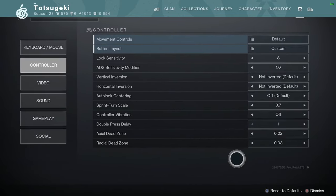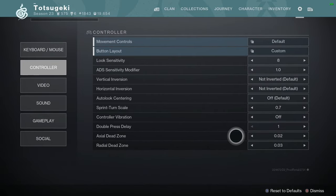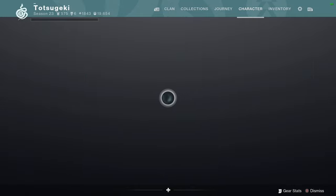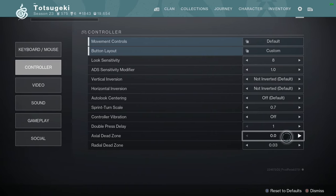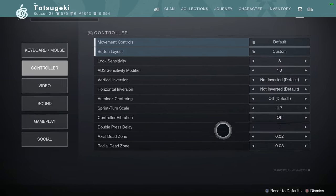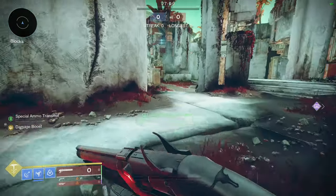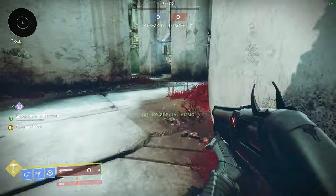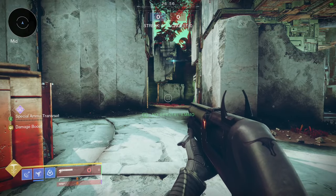My dead zones are at 0.02 and 0.03. I do not advise just copying these — you gotta find out the perfect number for yourself. Lower it as low as you can until you start experiencing stick drift where you're not touching the stick and your character is automatically moving, then up it by like 1 or 2. You want the axial to be 1 lower than radial because that preferences horizontal movement over diagonals. A good test is to sprint and see if your character stays in a perfectly straight line. If your character is zigzagging, you probably want to increase that dead zone.